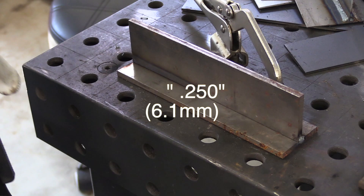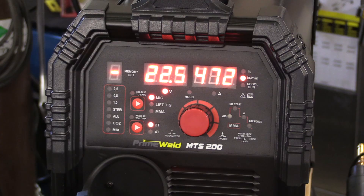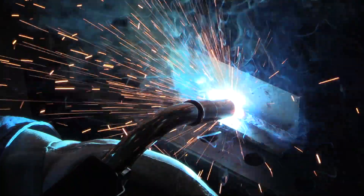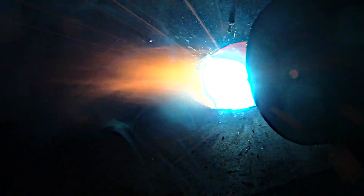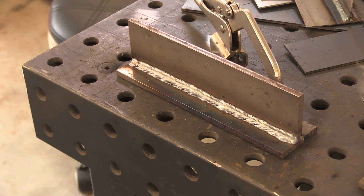Now let's do some 1/4 inch. Settings for 1/4 inch are 22.5 volts, 472 inches a minute. That sounds awfully high to me on the wire feed speed, but I'm just going to follow the chart. It's probably transitioning to globular a little bit — lots of spatter — but it does look like it's got a good punch to it, a lot of arc force pushing down into the root of the joint. I just don't like the arc — it's rough, it's violent. I think I could reduce that wire feed speed, still get penetration, get a lot less spatter, and it would probably look better. I'm not crazy about the recommended settings for 1/4 inch.